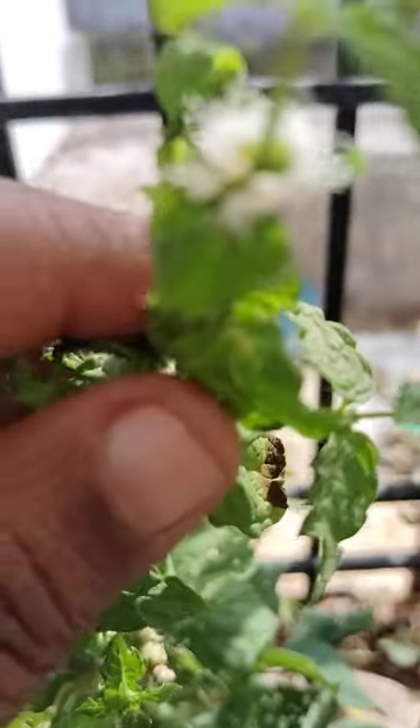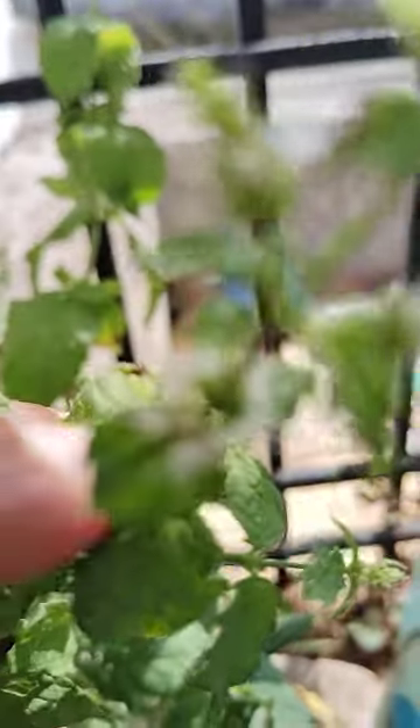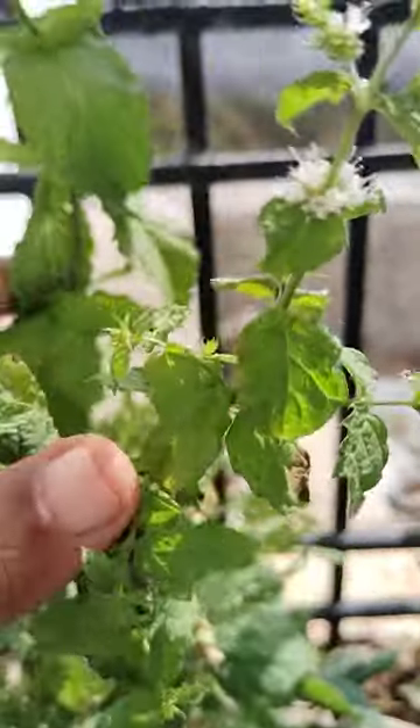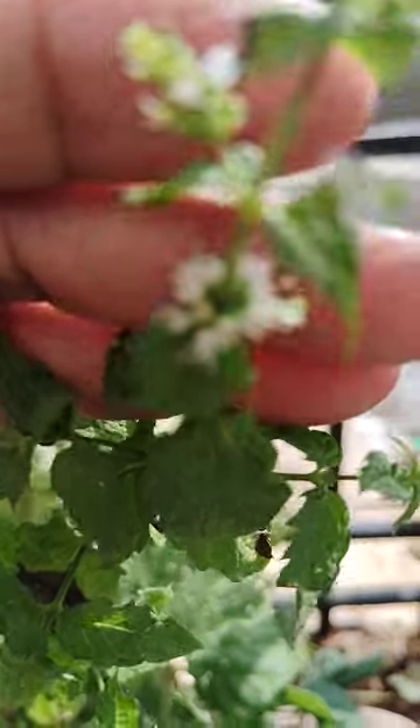Mint is also there - see here. Mint flowers are also there, see here. Mint has grown very well, and here flowers are also there. First time I saw these flowers of mint.